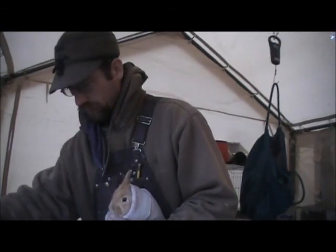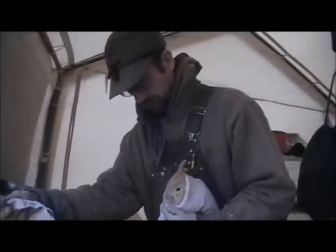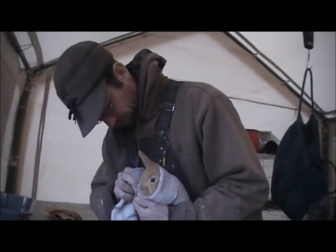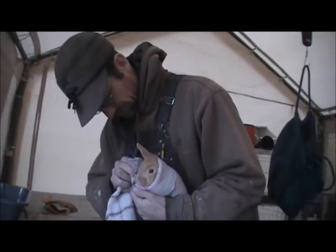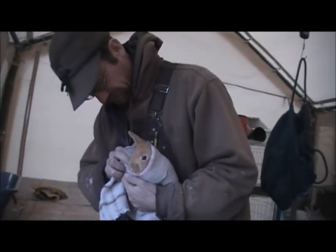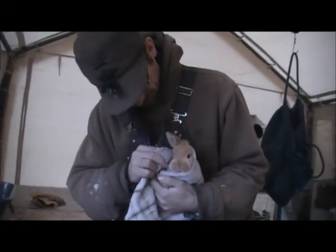I've brought out just a bowl of warm water here and I'm going to attempt to clean it up. We're going to soak this just a little bit here, try to maintain this eye and just clean it up. It's a little bit crusty.